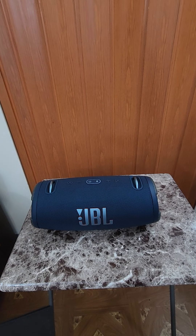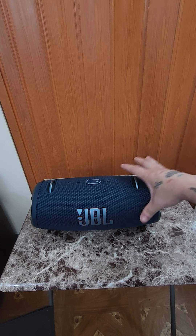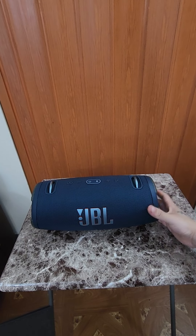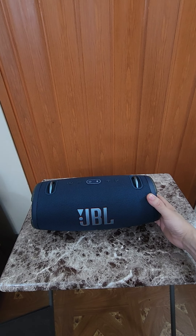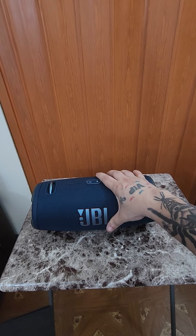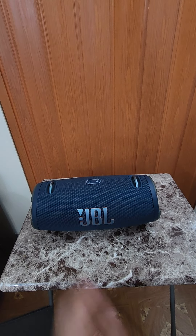It does come with a strap so you can put it on your shoulder and carry it everywhere. The battery life is 15 hours. If you're playing at full blast with everything tuned to the highest, it's not gonna give you the full 15 hours — it'll give you about half of that. If you have it at 50% volume, it'll give you the full 15 hours.